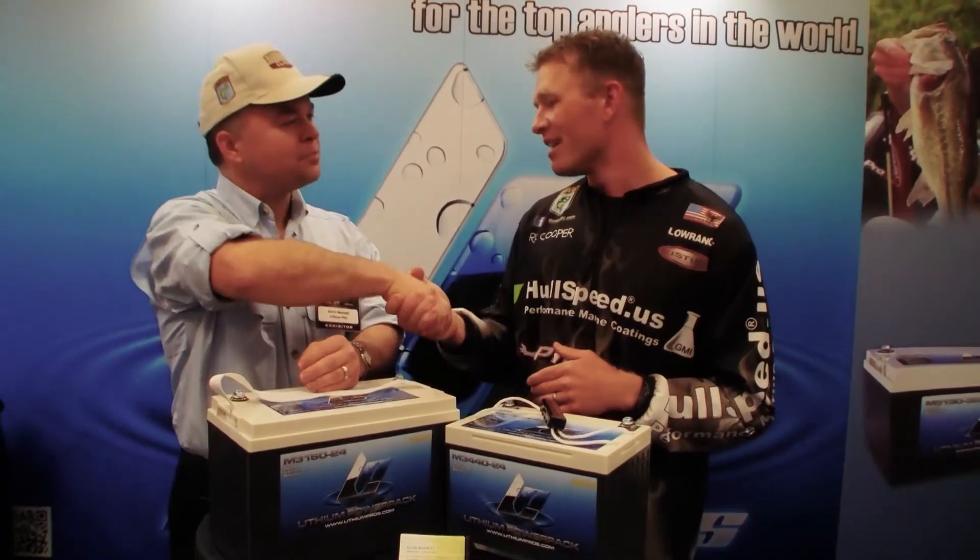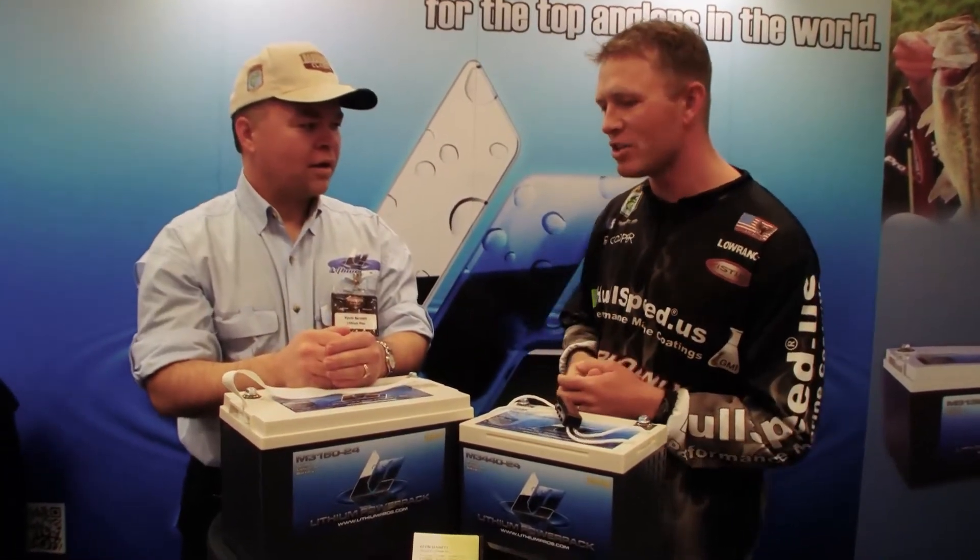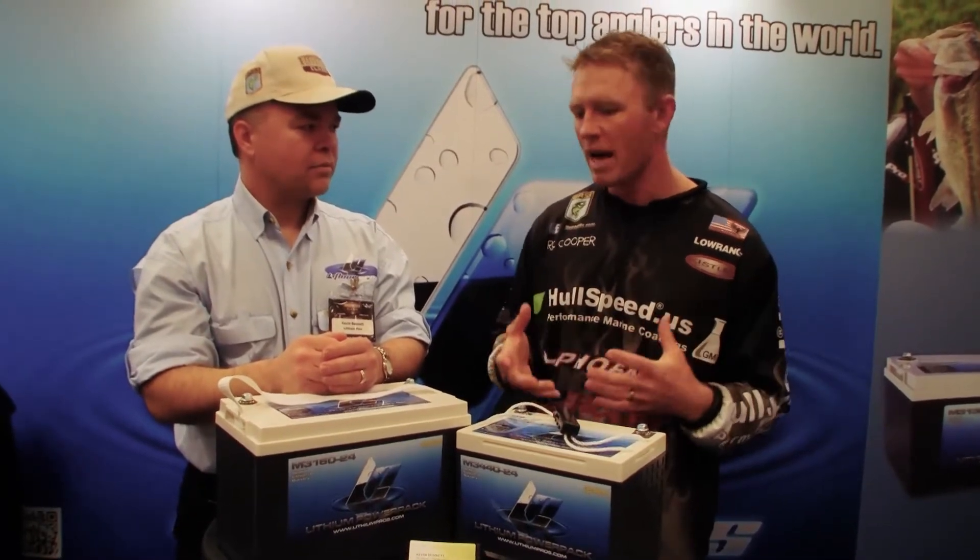Kevin, thank you for talking to us. Tell us a little bit about lithium — what are the advantages over a traditional trolling battery, cranking battery?